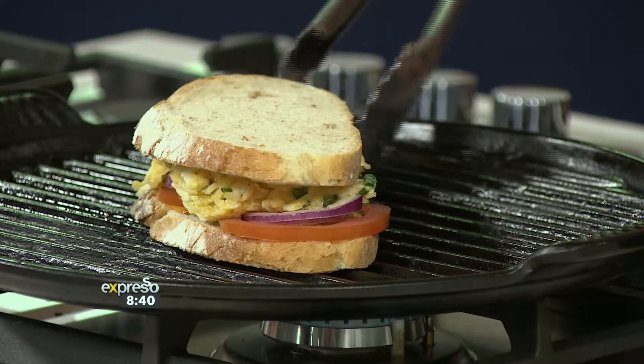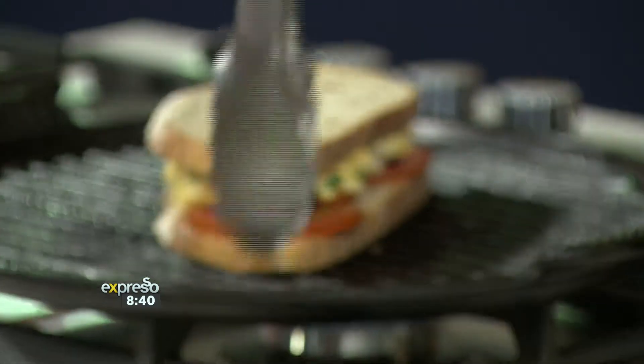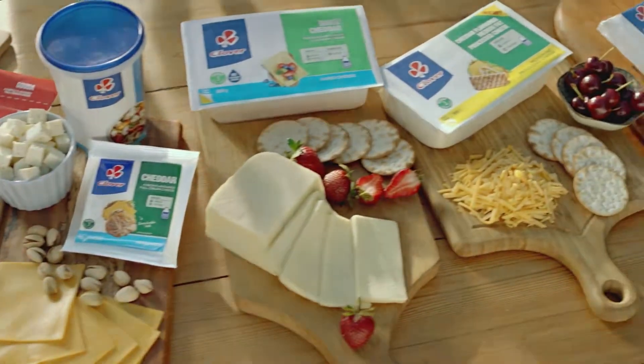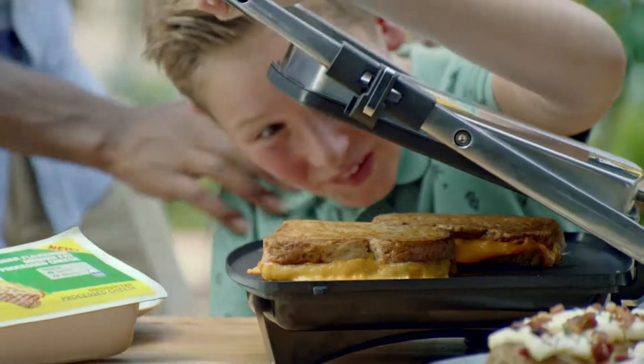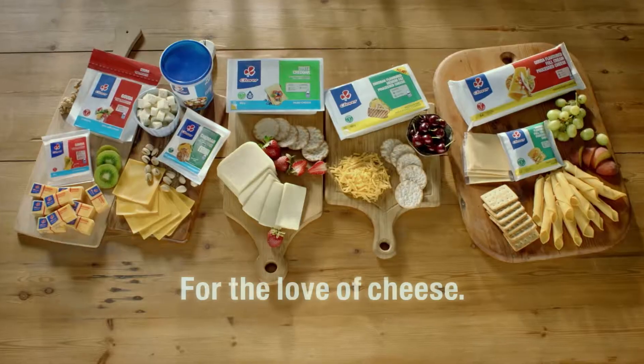You will then get an SMS with the recipe to see how it's done. But right now, let's take a quick recap just in case you missed any of these steps. Clover cheese is for those who love life, where everything falls into place and melts away our cares. Clover — for the love of cheese. Made with love by Clover.